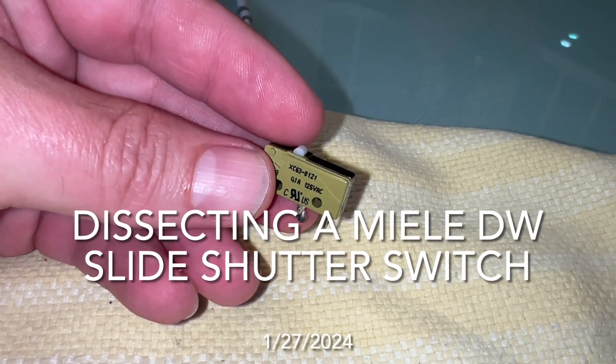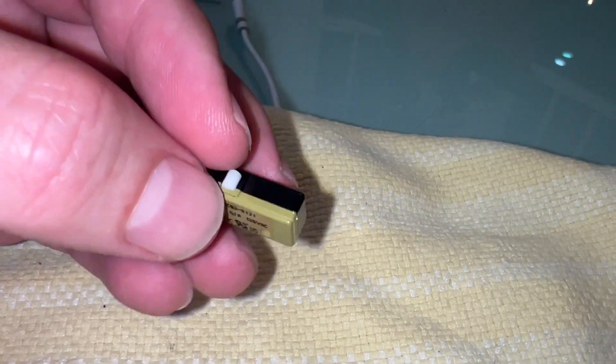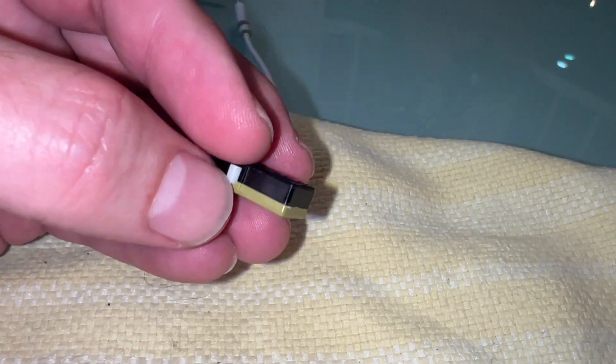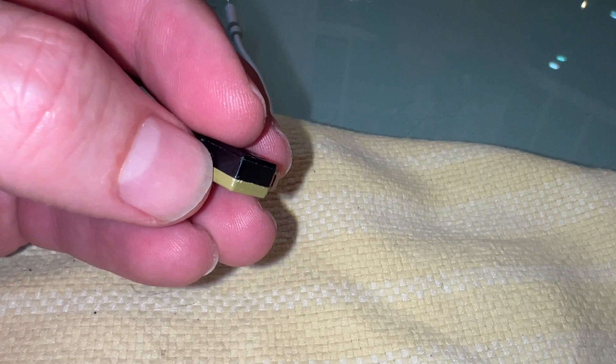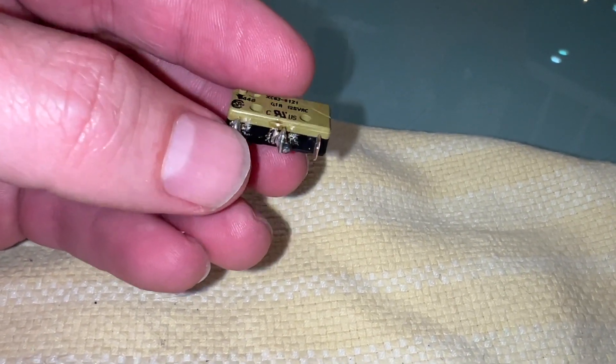All right, so this is the bad switch. I am going to see if I can pry it open very carefully, inserting a blade or sharp knife in here and trying to separate the two pieces just to see what happened inside.